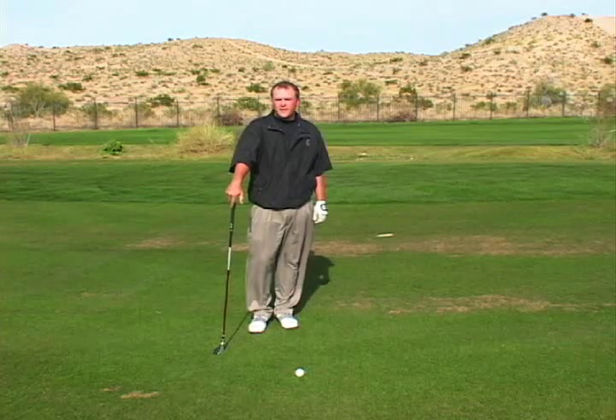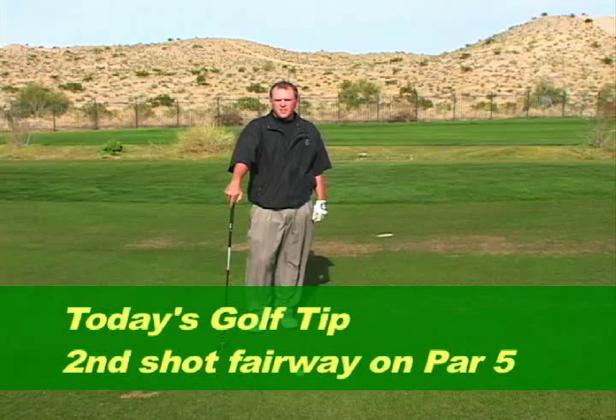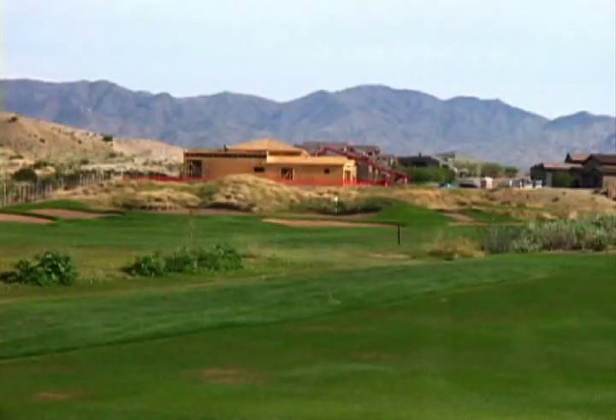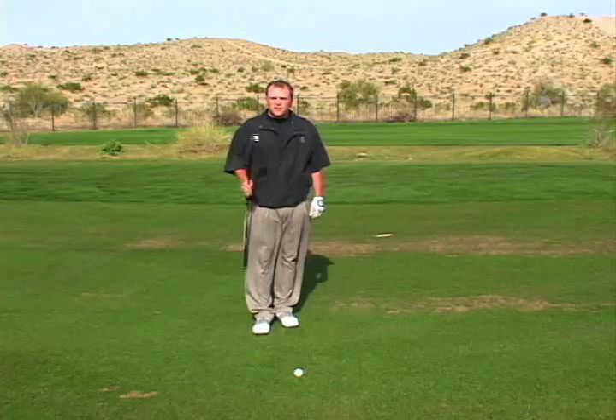Last time I left you we were hitting our driver here on the par 5 13th hole at the Refuge. I managed to position myself well for my second shot into this par 5. I am about 230 yards away from the green and I've got what they call a hybrid club.